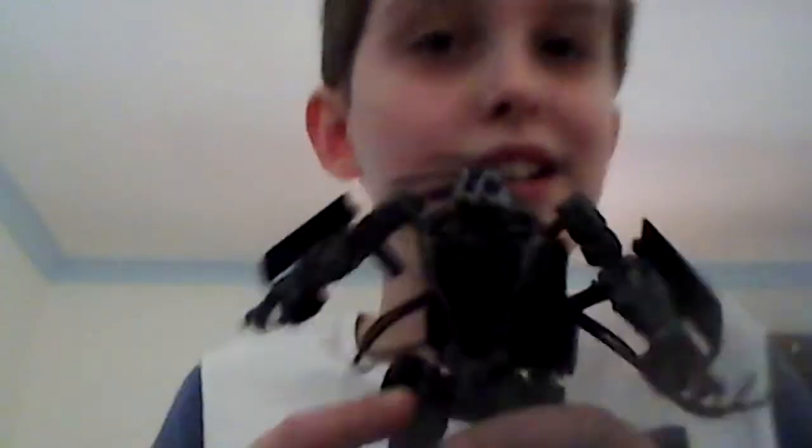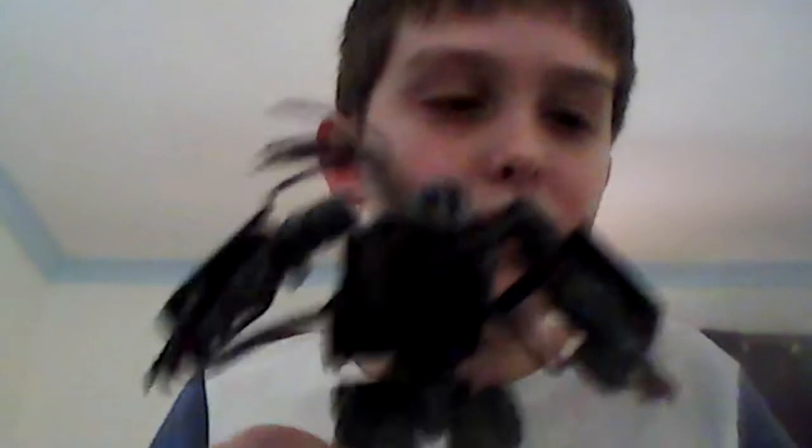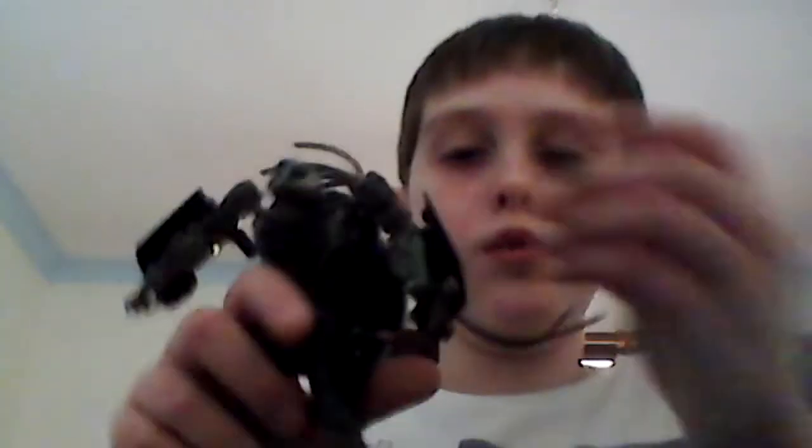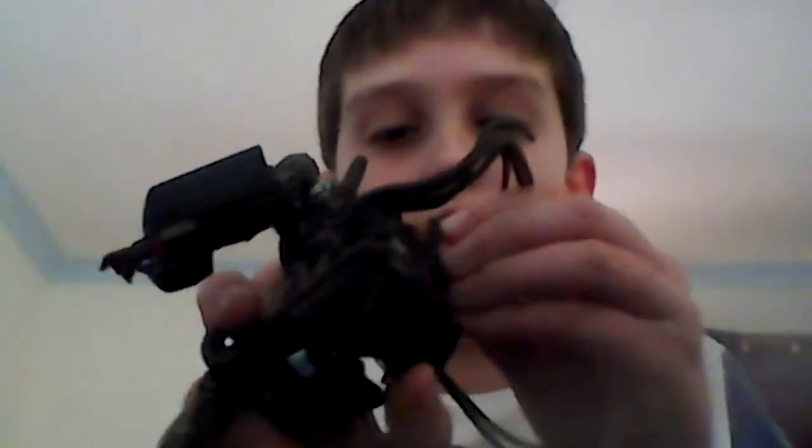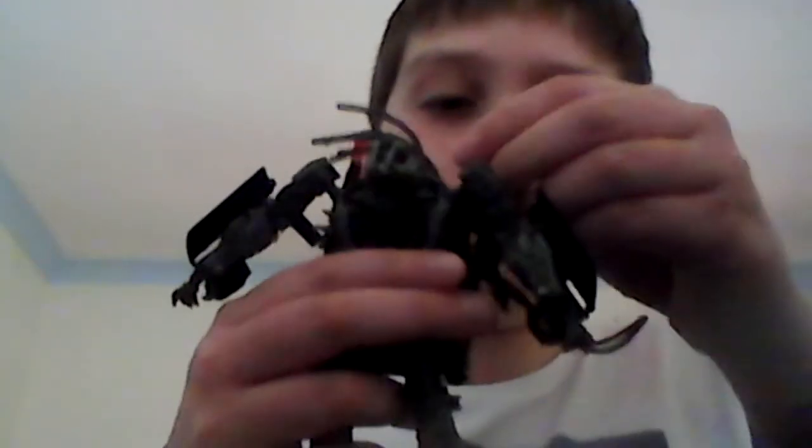And there you go — Crowbar all done! He looks great in my opinion. This is one of the best Studio Series figures we've gotten. He can hold his weapons, and he can also store them on his back — they have little hook things. I'm just going to store them there for the rest of the video.